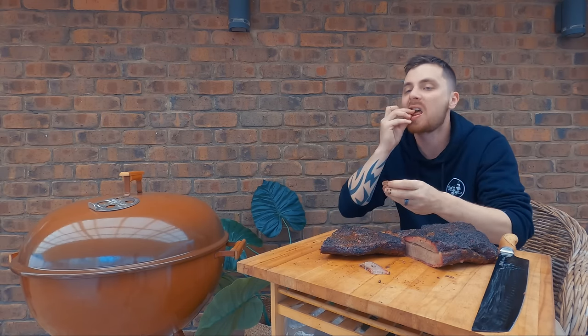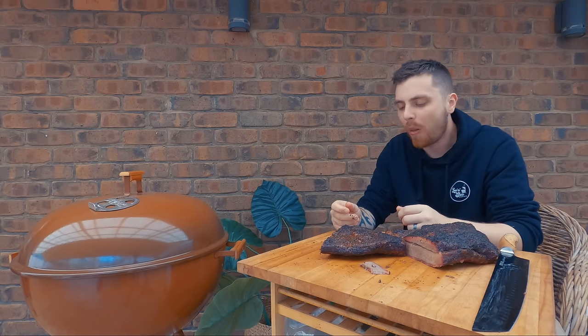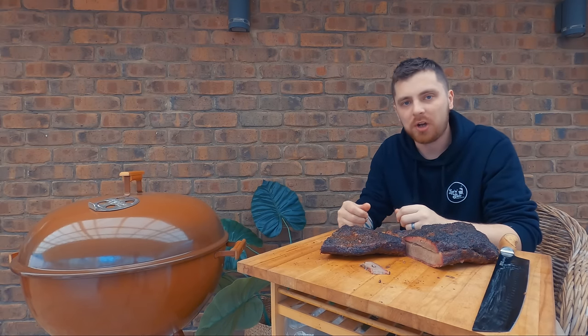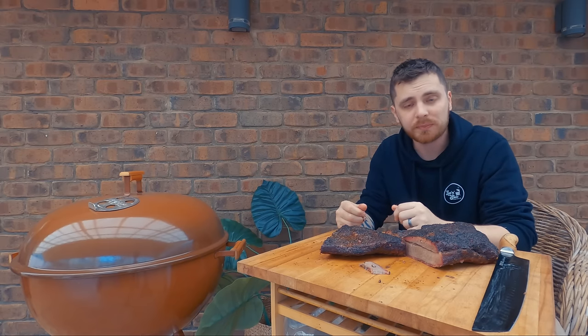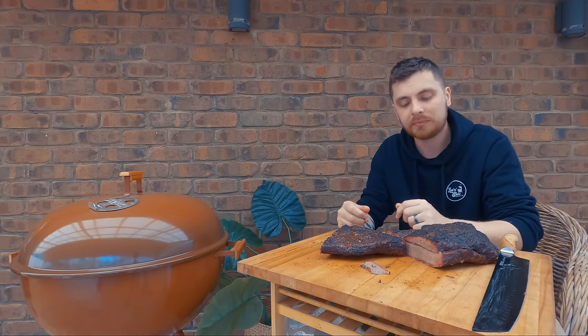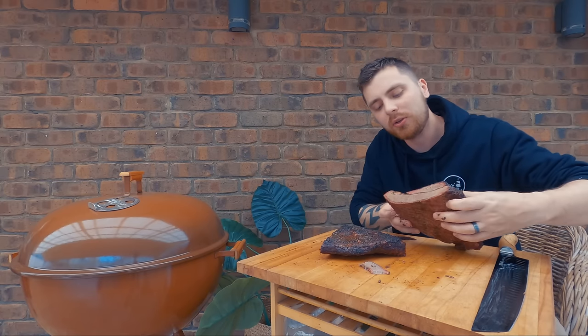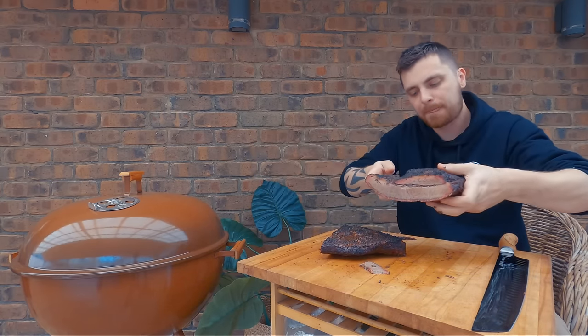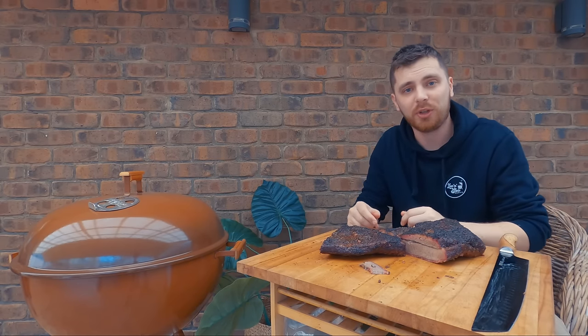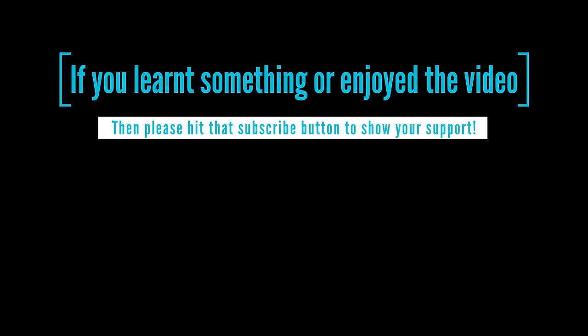So tender. If you've got any questions, drop them in the comments below. Don't forget to subscribe. Give me one last look at this beautiful brisket - we'll see you next time, thanks for watching.